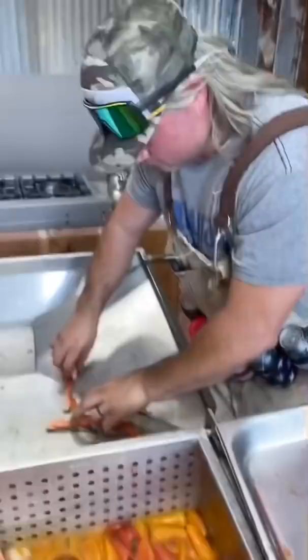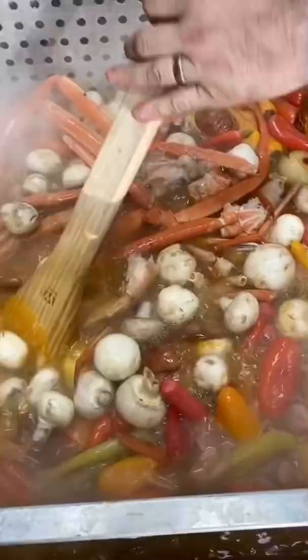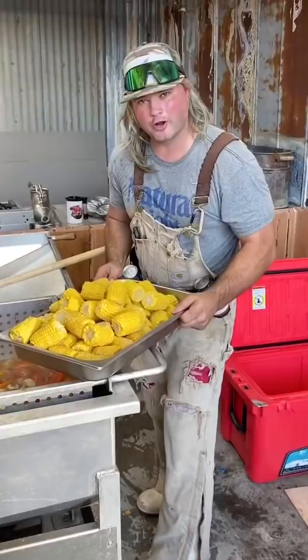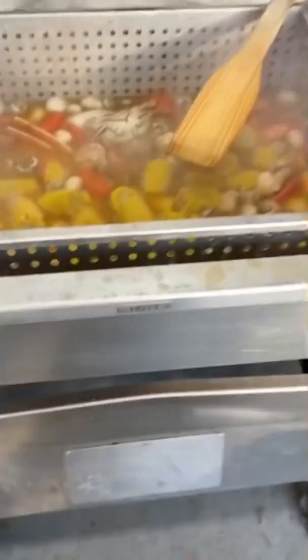Oh wait a minute — all these crabs! Snow crabs, got some Dungeness crabs. This is the ultimate seafood feast, I'm telling y'all. Somebody wants to come hang out with me, I promise you it's gonna be money. Look at that — if that ain't a pretty sight, dude, I don't care. All the shrimps — don't worry about them. Time to kill that boil — frozen corn. Killer boil right there. Stir that around.